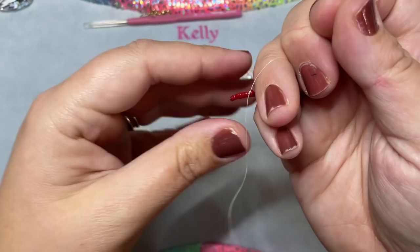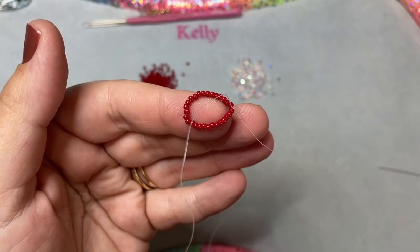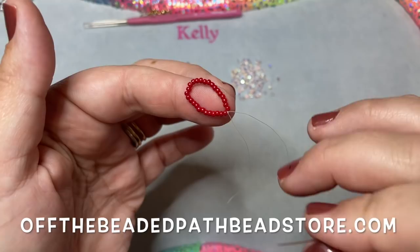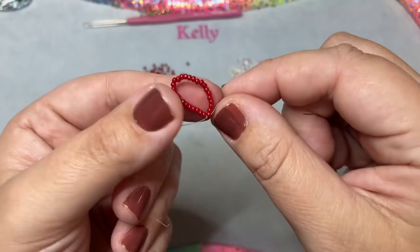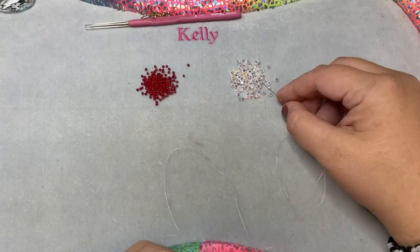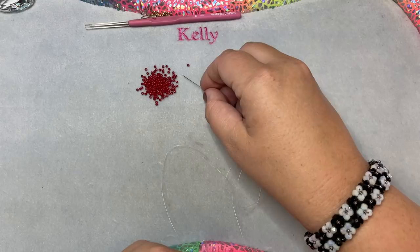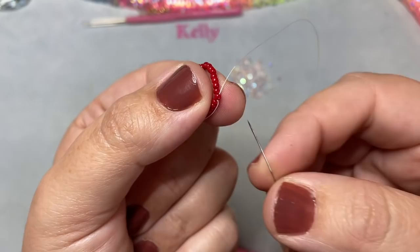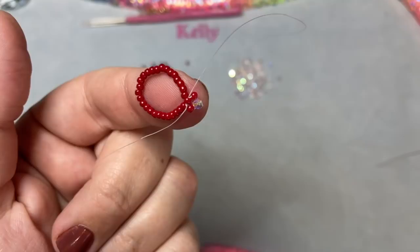When you're done with that step, this is what your piece will look like. Step two says to go through one bead next to the knot — you can go right or left, it doesn't matter, but whichever direction you start you have to continue that direction. I'm going through one bead to the right of my knot. Now I thread on one 11/0, one three-millimeter, and one 11/0. I go back through the bead my thread is exiting to make a circle.